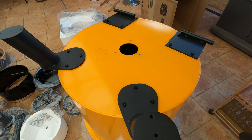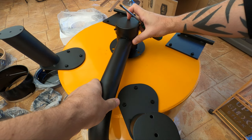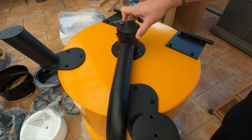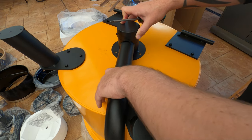Alright, next we're going to put the intake vent on. You want it coming out the side where the legs are, and on this angle where it's coming towards the front leg. So we'll get this on.